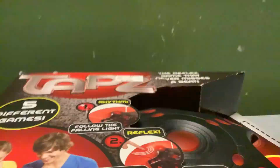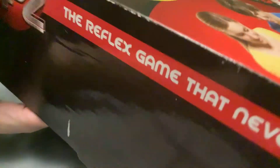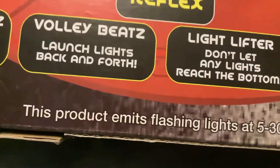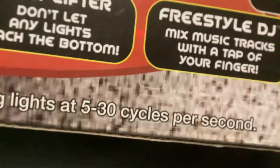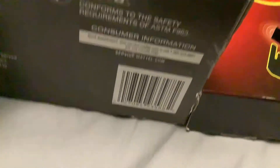That completes the set. I can't remember what battery this thing takes — it doesn't say on the side or the back for some odd reason. Also, I had to point this out: this product emits flashing lights at 3 to 30 cycles per second, so just a heads-up for everyone watching the video.